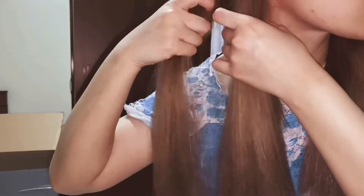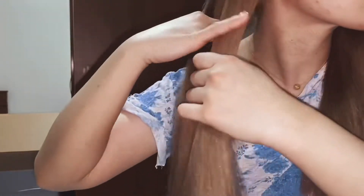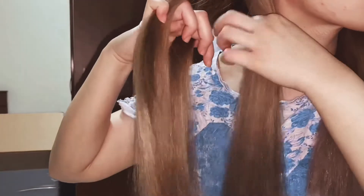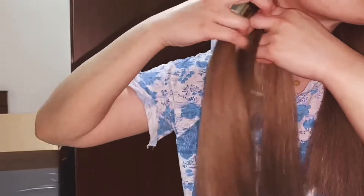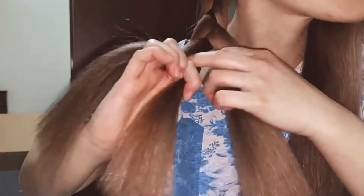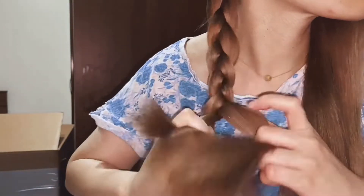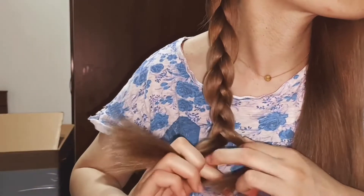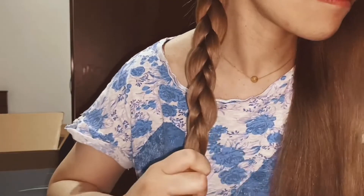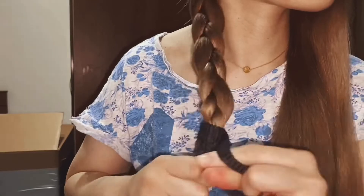So after we brush our hair, we will start braiding. And that's it — it will be tangle-free when we wake up the next morning. We'll also be doing that on the other portion of the hair.